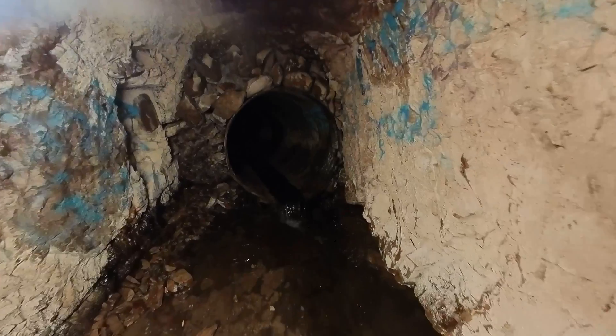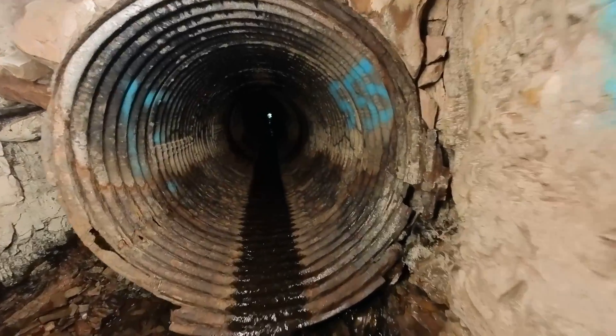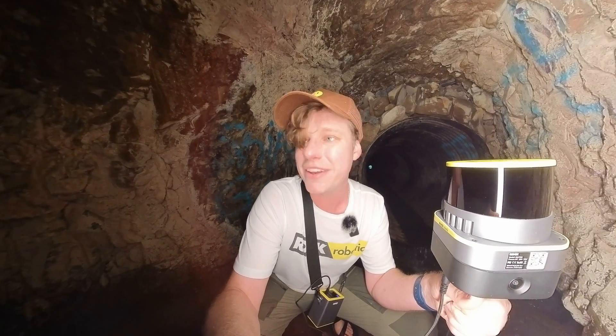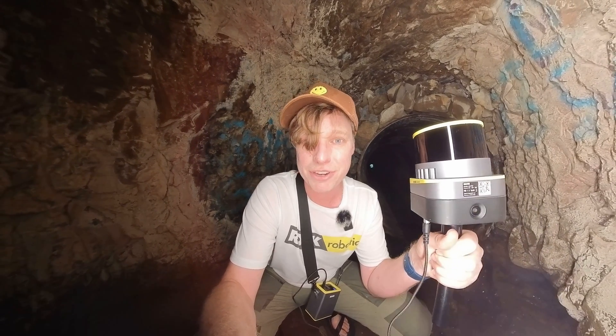I made it back as far as I want to go, which is to this pipe. It looks like I can make it all the way to the other side, but I think that's a journey for another day. I do see light over there, but for now I'm going to turn around, head back up to the front, and then show you guys this 3D model.